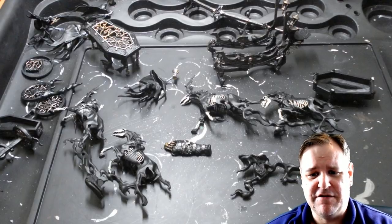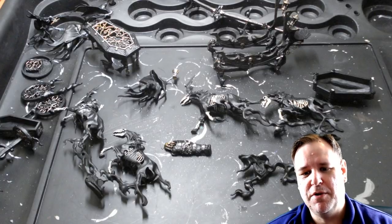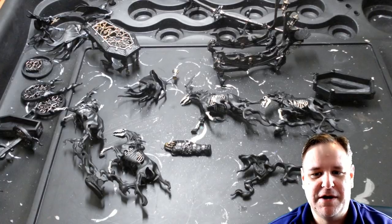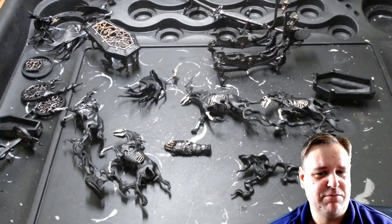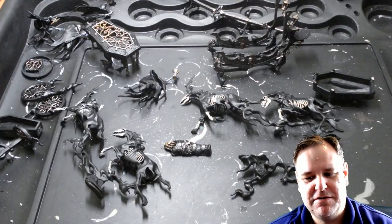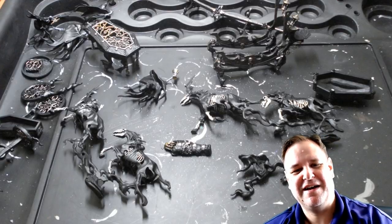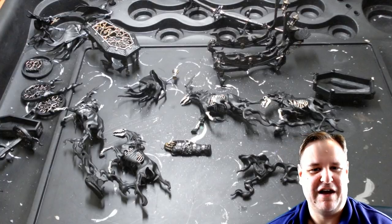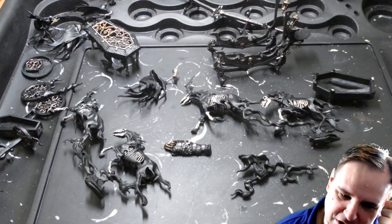Then I realised I did a very strange thing. The bottom part of the Black Coach — which is at the top of this photo — I decided to dry brush very dark browns, thinking that's more woody. Then I thought to myself, it's the Black Coach, it's supposed to be black. If I do the other wooden bit on top in black, it just looks like it's made out of two different bits of wood. I didn't really think that one through. I think I'll have to go over it in black, so I've made myself a little bit of extra work, but hopefully not too much.